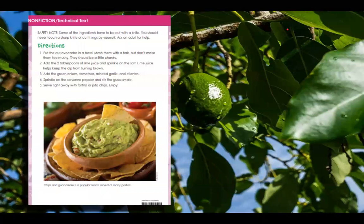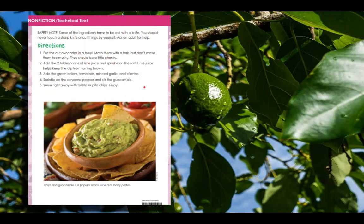The last portion of this is a big photograph, and we know that is a text feature for nonfiction. A lot of times you'll see actual pictures or photographs. We have this big picture here, and at the bottom I notice some words — these are called captions. When you get curious about a picture, you'll just look down and see the caption. This one says: chips and guacamole is a popular snack served at many parties. This is called a text feature photograph, and then we have this text feature which is caption.